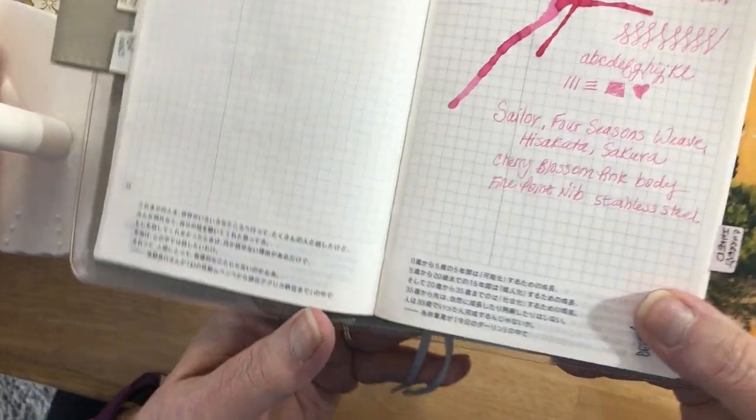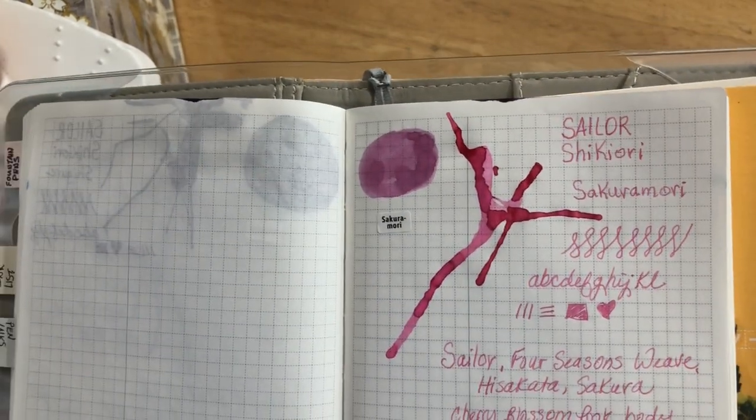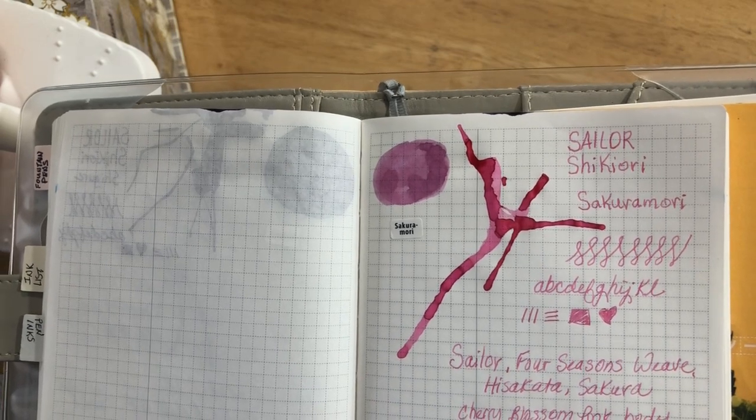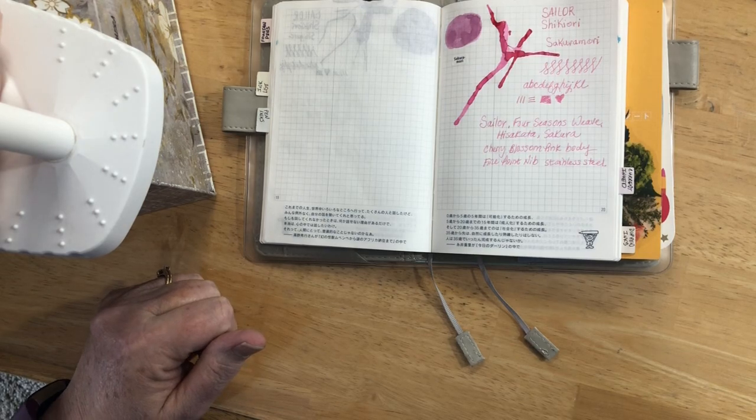There we go. There's the color. Really pretty — I just think it's such a pretty pink. Beautiful. Alright, that was it — real short and sweet. Thank you for watching. Bye.